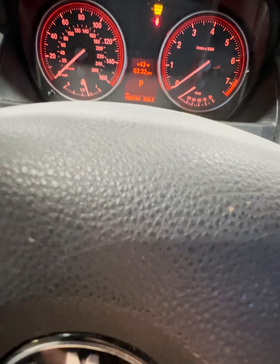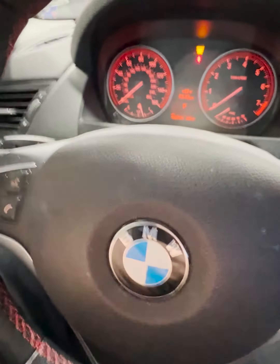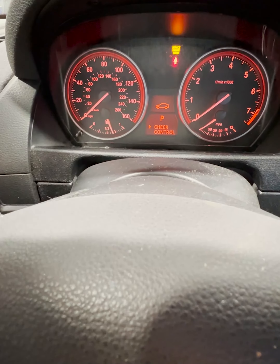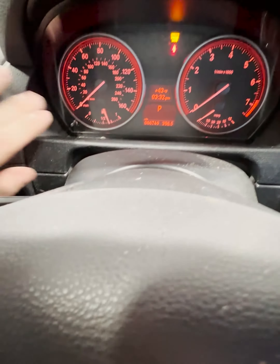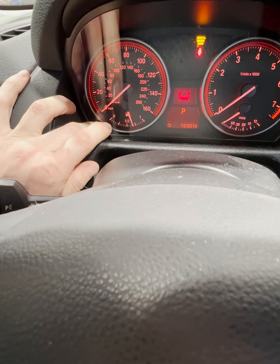That symbol has to go away, so if you have a check control message or anything, you need to toggle with this. Just make sure it's clear, then go ahead and hit the check control button with the BC button. When that's all clear, push and hold the cluster button and keep holding.